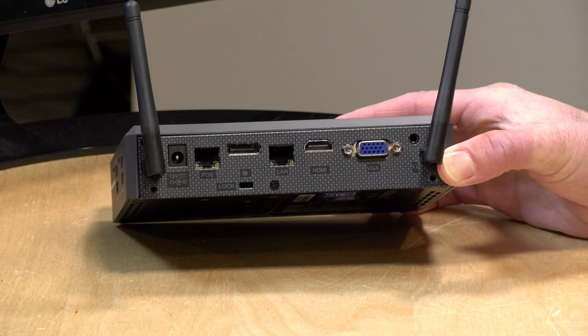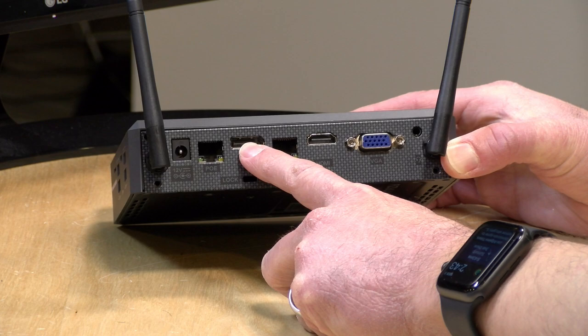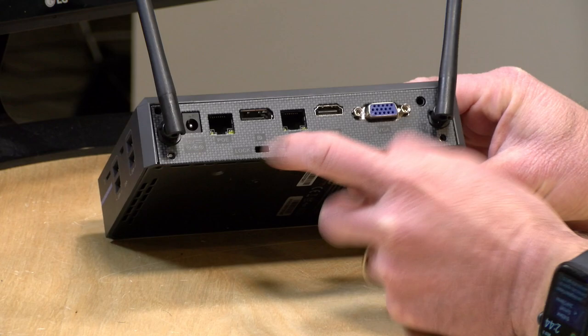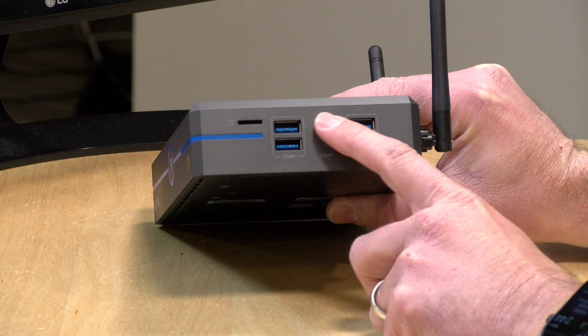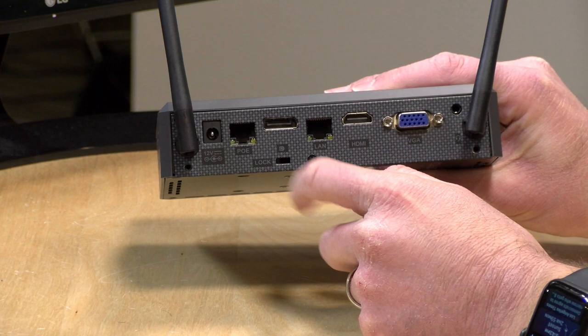If you don't have a PoE switch, this will default to being just a regular network adapter. You have two Ethernet ports — both are gigabit, powered by Realtek chipsets. In the middle, you've got a DisplayPort output that will do 4K at 60 frames per second max, and an HDMI output that will also do 4K at 60 fps. There's also a VGA output, a headphone jack, and a Kensington lock. On the side, there's a micro SD card reader, four USB 3 ports, and a USB Type-C port. Unfortunately, the USB-C is only for data — it doesn't support display output or power delivery.